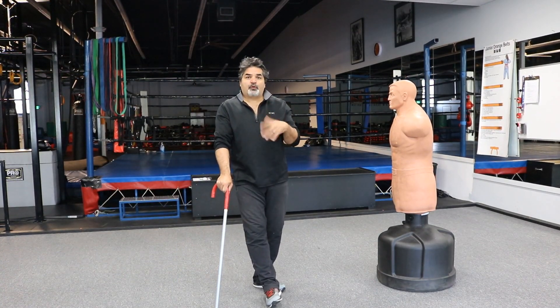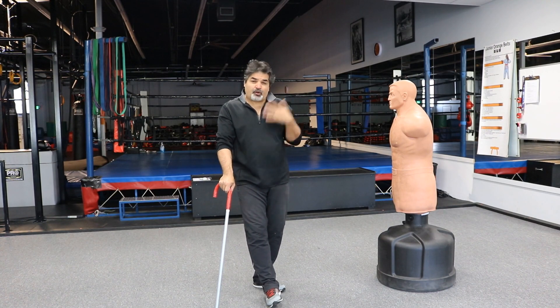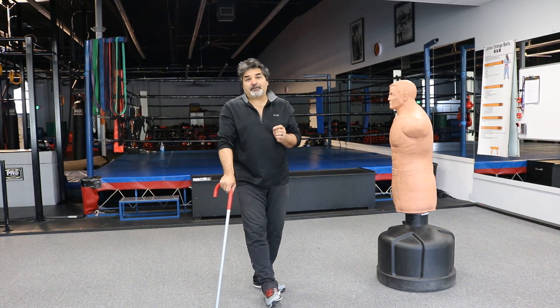Welcome back. Now that we've done the forward whip and the backhand, we're still doing the whole thing about disguising repetition. We're going to do a little bit of flanking.